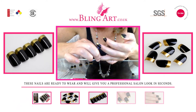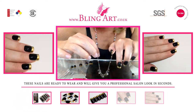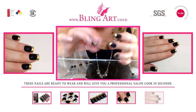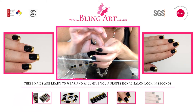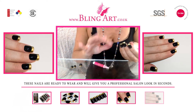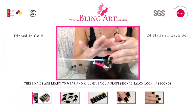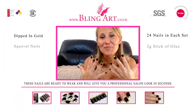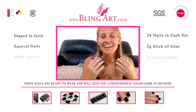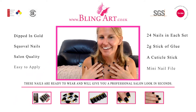A deep black high shine manicure style nail with a sparkling glossy gold tip. What could be more unique or indulgent than this? Super easy to apply and will bring a touch of femininity to any occasion. Bling Art have done it again.